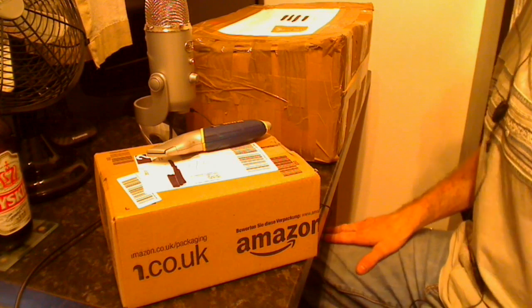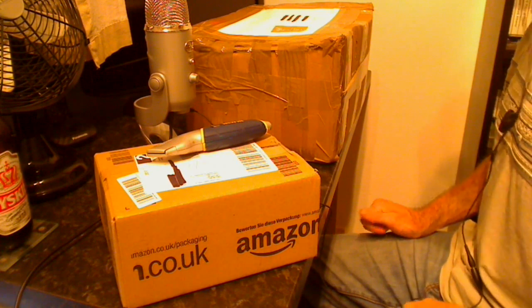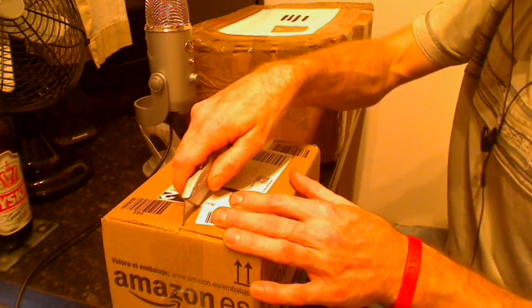Hello YouTube and welcome back to another episode of the unboxing. As you've probably already seen, we've got a couple of packages here, so let's delve right in and take a look at what I've picked up.